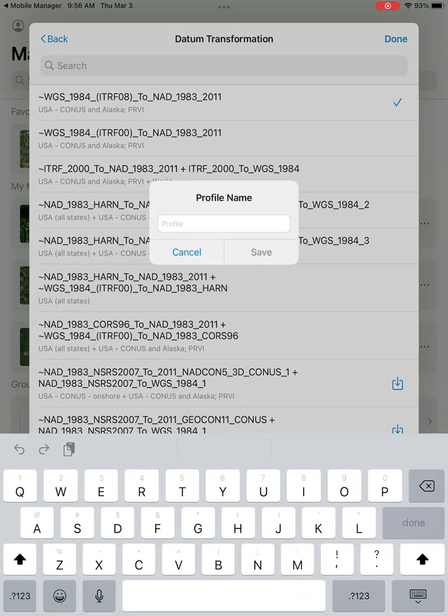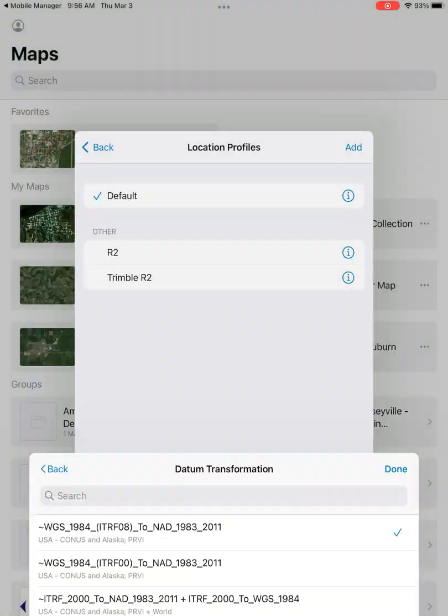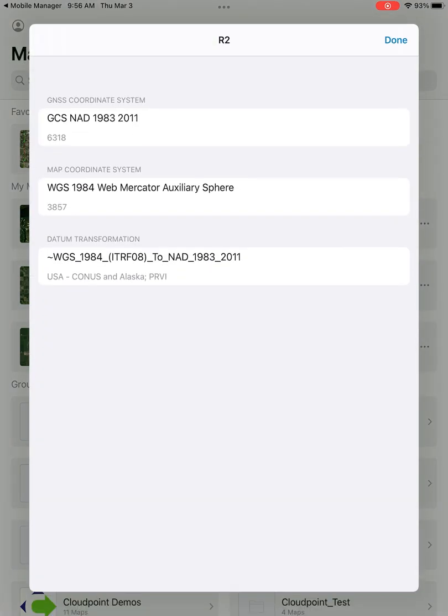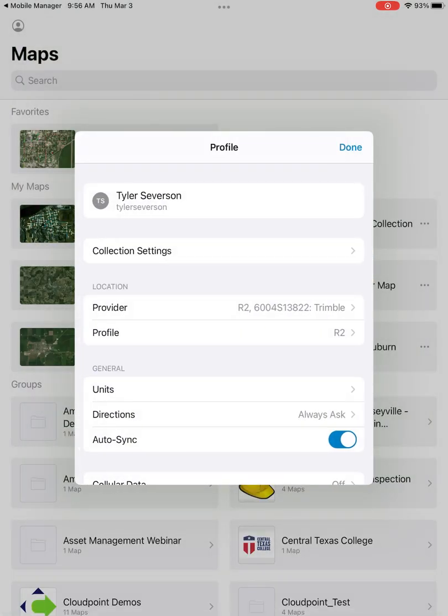That should be the last thing you have to input. You can give your profile a name, and once you've saved it, you can find your location profile in your list of other profiles. If you add a bunch to this list and get confused about which one is which, the little information icon on the right will allow you to see what settings you have for each location profile.